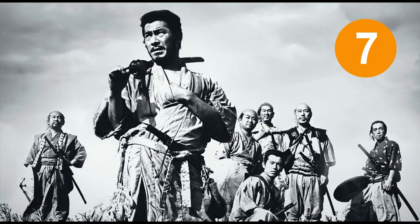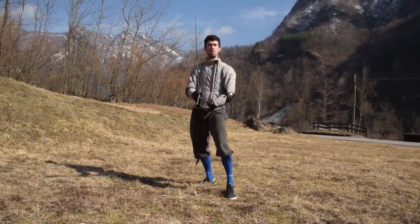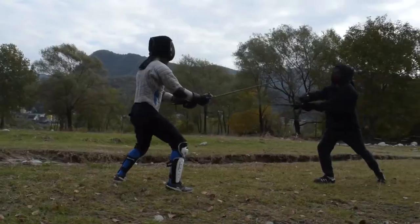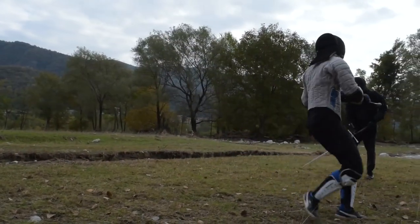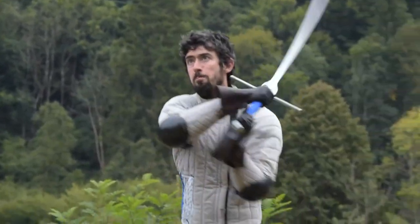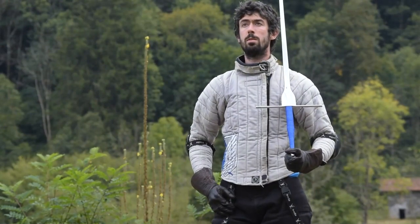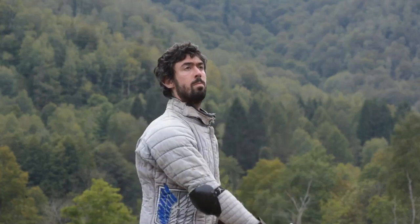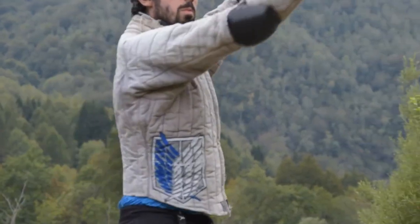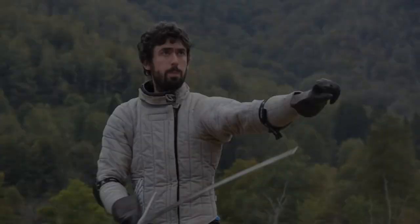Number 7: solo drills. Solo drills are, or should be, like shadow boxing but with a sword in hand. They are really good training activities as long as what you practice has a deep and direct connection with the reality of your sparring activities. If this simple rule is not respected, solo drills drop from number 7 to number 1000 in terms of usefulness and time efficiency. They let you train part of your sword skills alone, but their being highly skill-dependent makes them sit only at place 7 on this list.